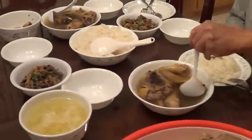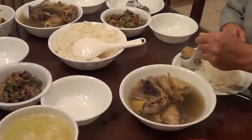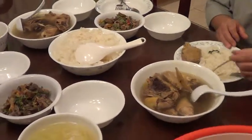Look at that. What delicious. Wow. Look at that. Wow. He like to eat.